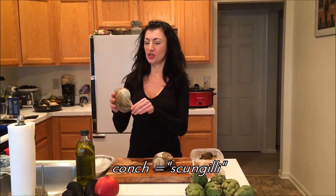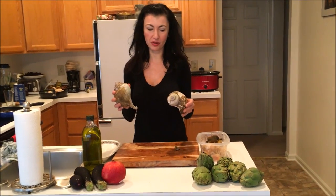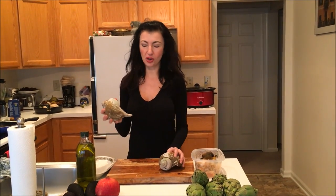Hi, I'm Fiorella from Fiorella Eats, and we are talking about conch today — and as the Italian-Americans call it, scungilli. This is great because we love conch in my family. We're from southern Italy, and shellfish is our thing.